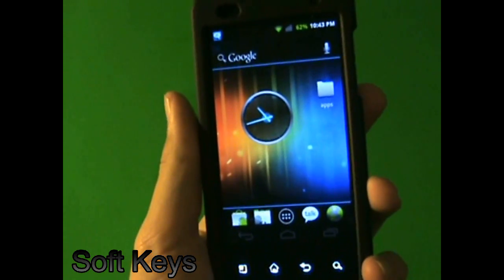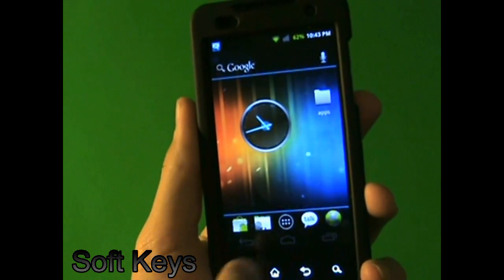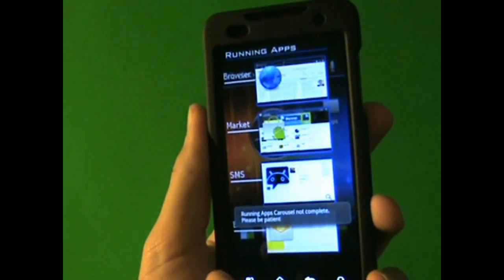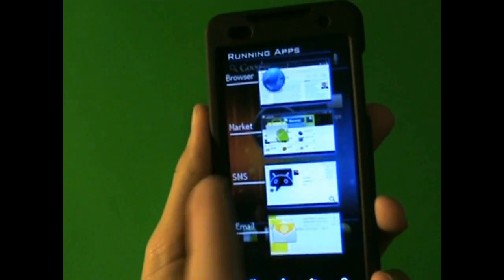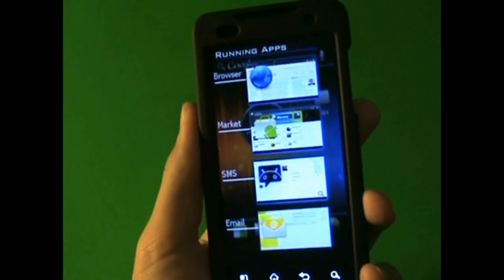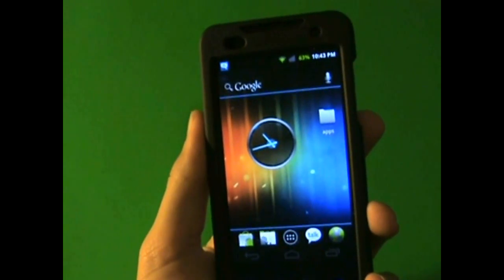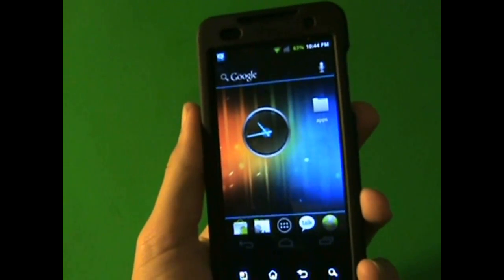Something you may have noticed is the little soft keys right there. Basically, this is the back, this is the home — which is obvious — and this is the menu, or not menu anymore; it brings up the running apps. But it doesn't actually bring up the running apps right now. The developer just put the ones you use most, but these aren't really my running apps — they're just static. But when Ice Cream 4.0 comes out, they're going to be your actual running apps, so that's what I mean when it's not going to be exactly the same.